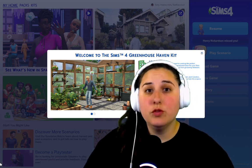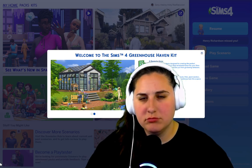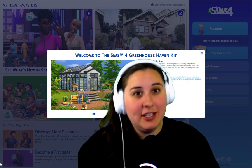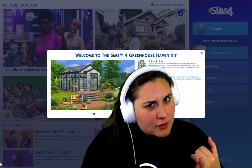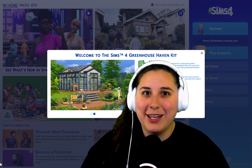The Sims 4 just released two new kits, one being the Basement Treasures Kit, which we'll review later. But I am super interested in the Greenhouse Haven Kit. Since EA doesn't pay me to review these kits and I use my own money, let's get an honest review of this new kit.